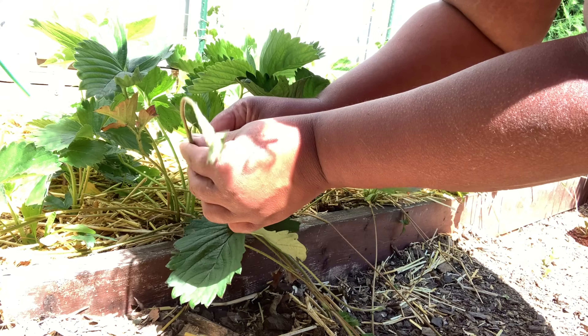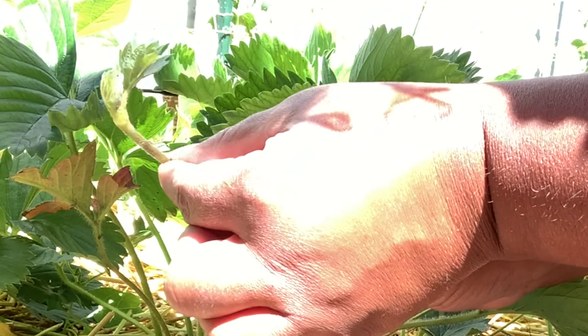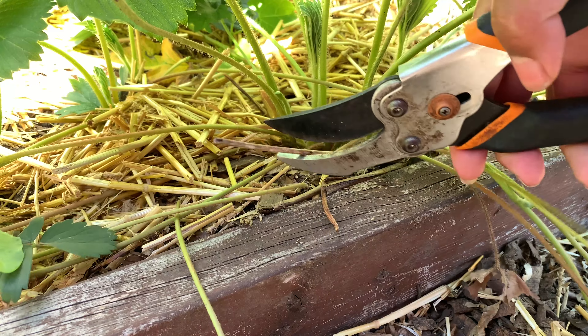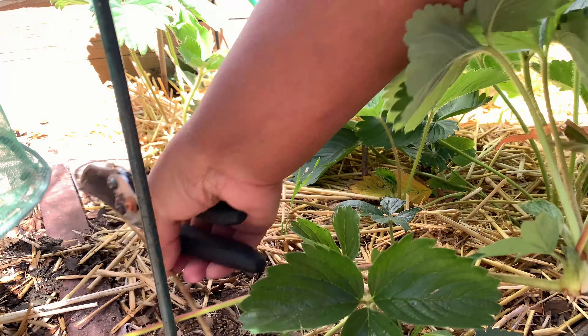Something like this we would want to leave on there until it's had a chance to grow — you can see it is actually pretty tiny. This one here we're going to go ahead and clip it from the plant. If some of mine want to root I'm okay with that too, but I just look at this as a great opportunity so that you can propagate some of your own strawberries for use, but also that you can sell them or give them away to people who don't have any strawberries.